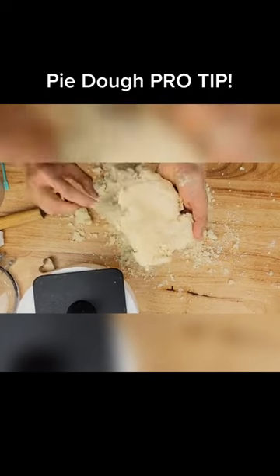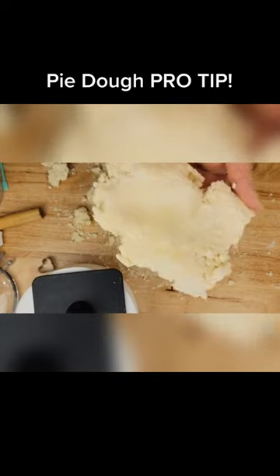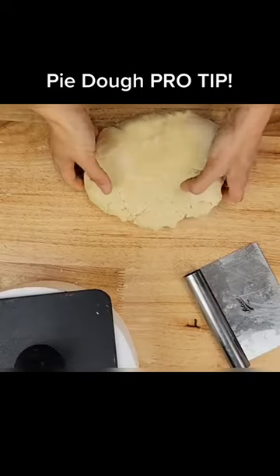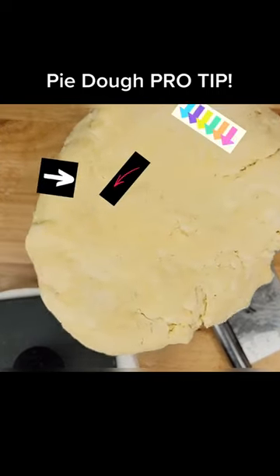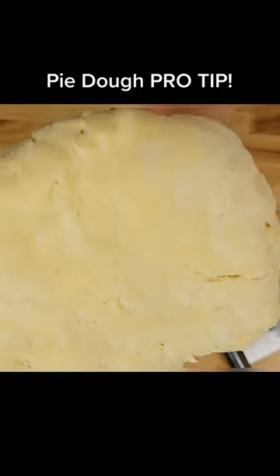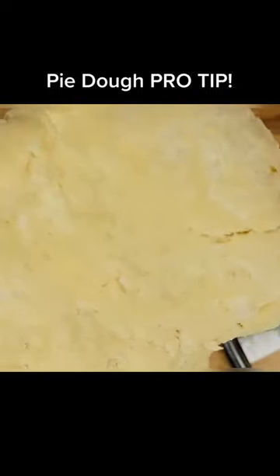you should be able to see some of your butter or lard or shortening mixture in the actual pie dough. So here is a really good example. You can see some of my butter here, here, here, here, and here. And this is a really great indicator that the butter has not been fully mixed in, but would create a light flaky crust.